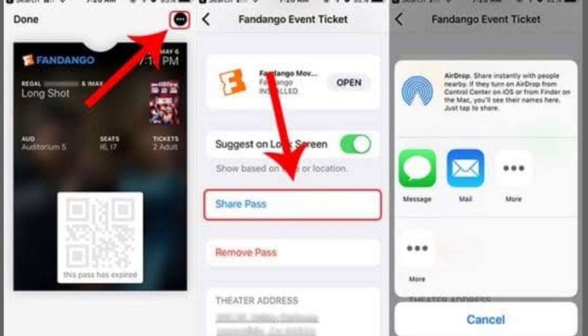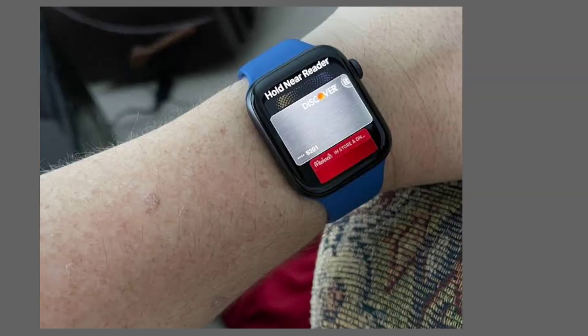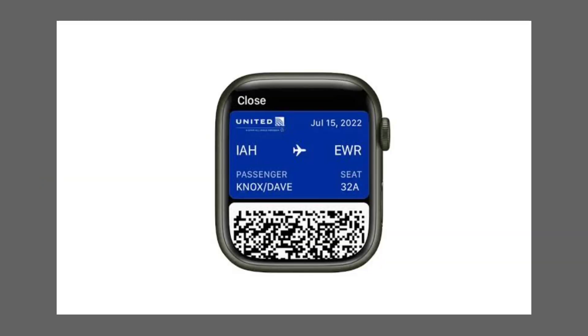Now, check your Apple Watch. You should receive a notification indicating that your boarding pass has been added. Simply raise your wrist to wake up your Apple Watch, swipe to the wallet app, and there it is — your boarding pass ready for quick access. And that's it. Now you have your boarding pass right on your Apple Watch, making your travel experience more convenient.